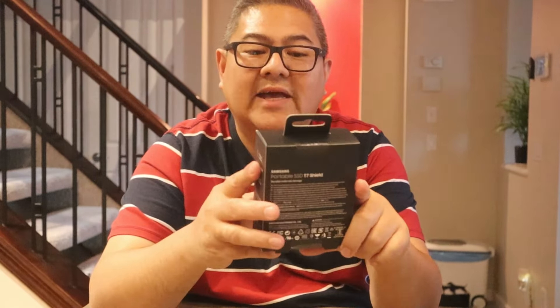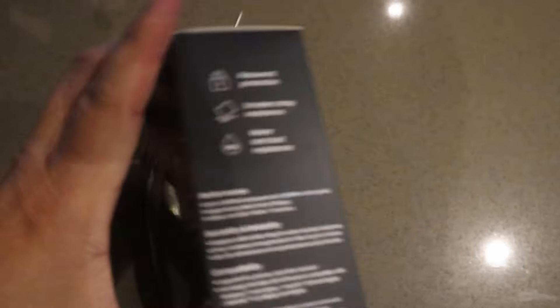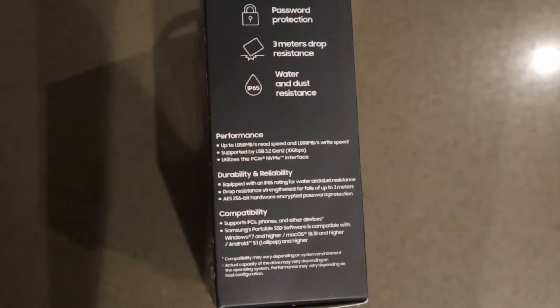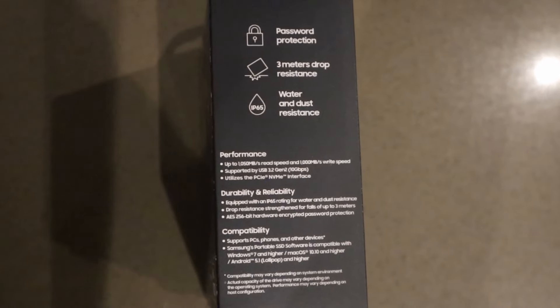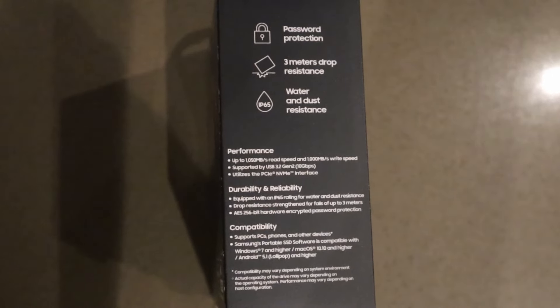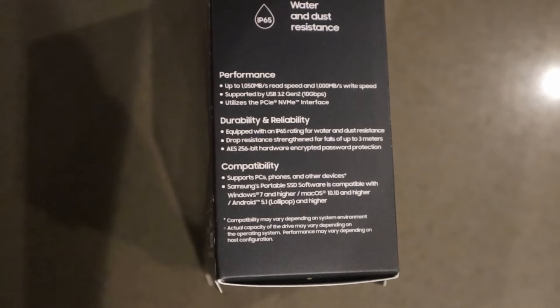This is a durable external storage. For more details, warranty, and product information, please visit samsung.com/ssd. It features password protection, three-meter drop resistance, and water and dust resistance — that's one thing I really like about the T7 Shield.